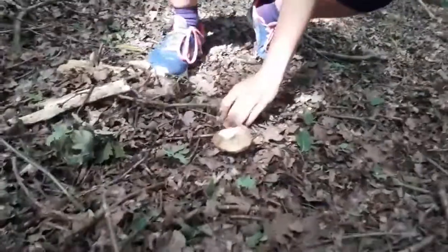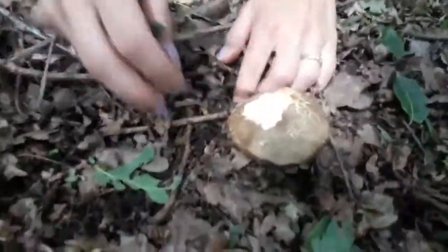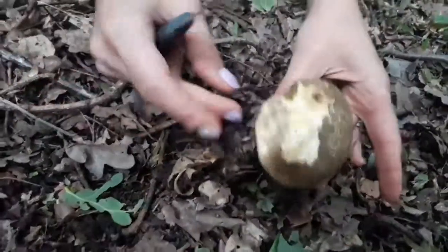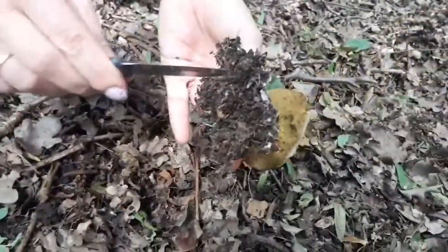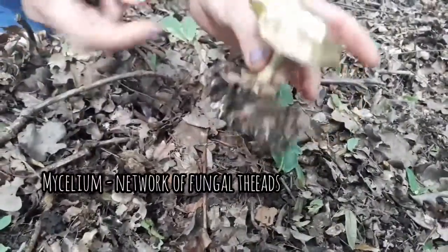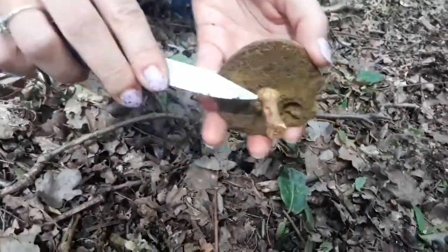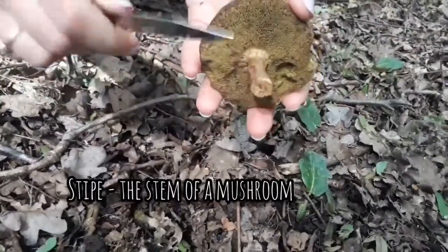This mushroom right here is called a red cracked bolete. You can see the top is cracked — that's why it's called cracked. This over here is the mycelium of the mushroom, so that's kind of what's underground. You can see that the stipe is a bit red, and that's why it's called a red cracked bolete.